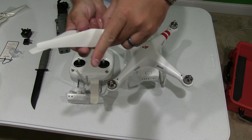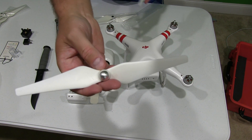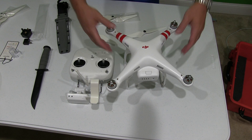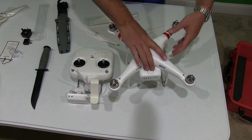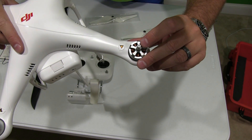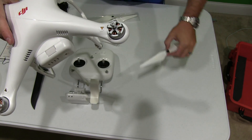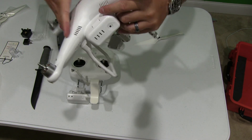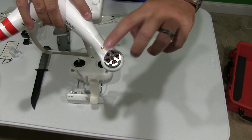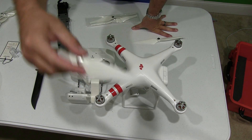What you're going to notice is one has a black center and the other one has a silver center. Now, if you look at the DJI Phantom Plus itself, you're going to notice in the middle there's a little bitty black dot — that's going to correspond with the black centered propeller. When you look at the one beside it, there's no black center, it's just solid silver, so that corresponds with the silver centered propeller.